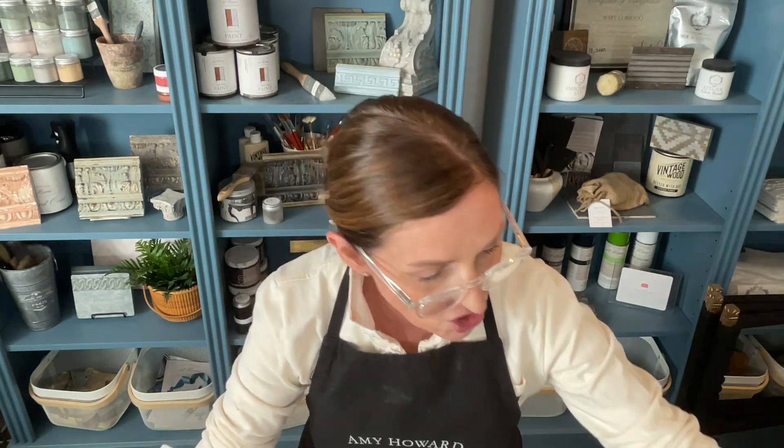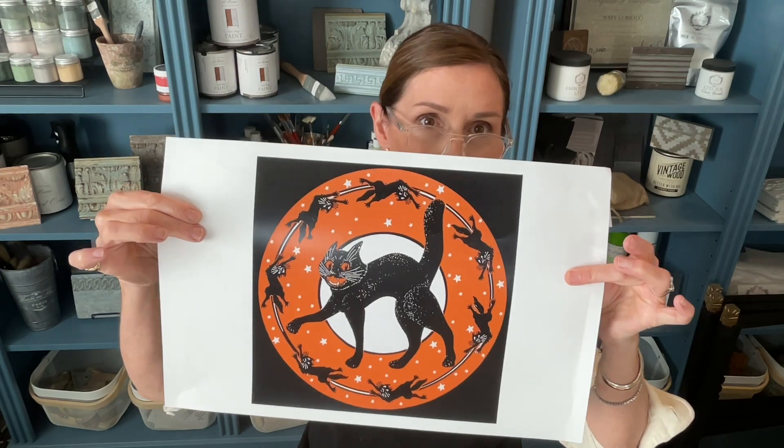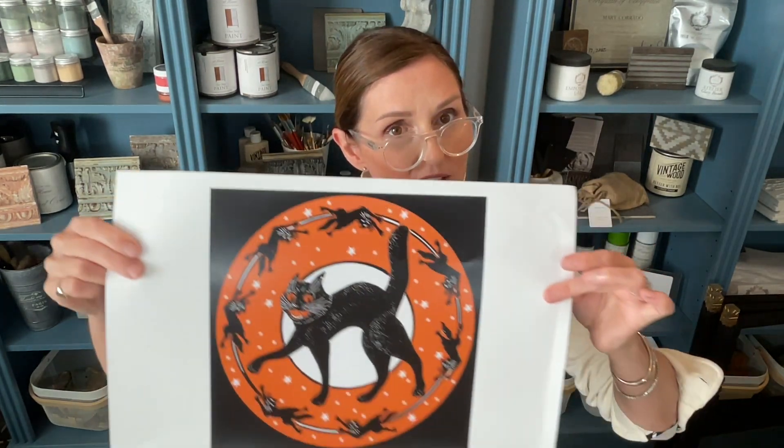So this is when I love to pull out Amy Howard's Copycat, and today we're going to do a cute little tray. I got this design online and I blew it up so that it will fit into the tray and I will be able to transfer this image into it, paint around it with Amy Howard's One Step Paint, and finish it with some matte sealer, some waxes, and just have a cute Halloween tray.